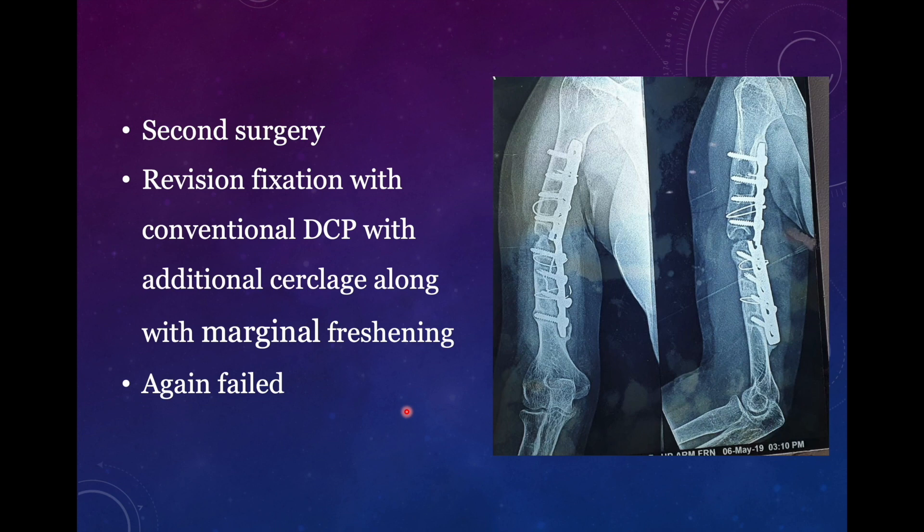Now the second surgery also failed. The surgeon had again used a dynamic compression plate, placed four screws proximally and distally, but left the hole empty near the fracture site, probably to avoid stress concentration. But still it failed. The surgeon had tried to use a virgin site for placement of the plate — the medial side — maybe because the bone was better on the medial side, as the lateral side was already used.